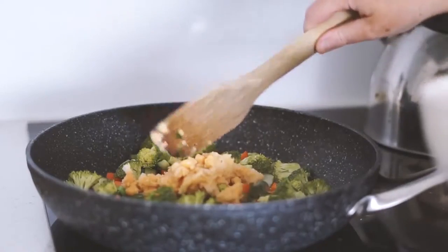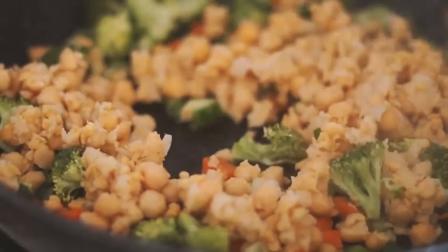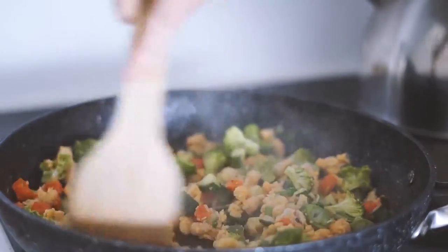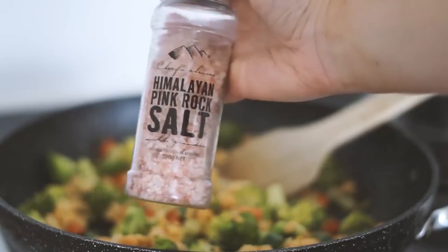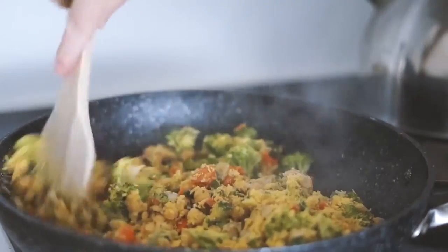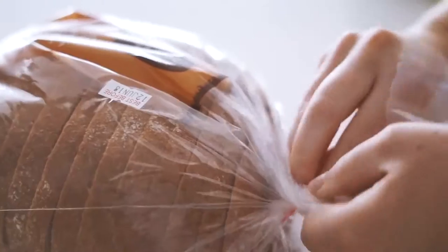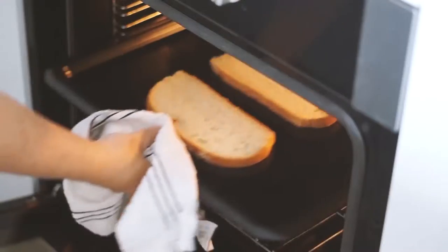We're starting with some spring onion, carrot, celery and broccoli, and frying that in a pan with some olive oil, as well as some chickpeas which I minced up in my hand to get that scramble sort of texture. Moving on to our spices — we're using some garlic, salt, pepper, parsley and nutritional yeast to season that up.